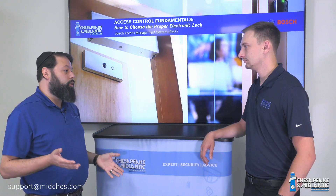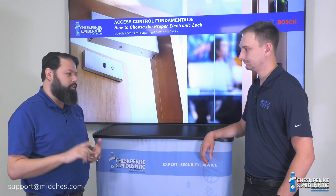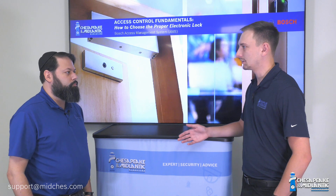What I always did when I was a technician was just hire a locksmith. Those are the people that know how to cut these things out — they have the specialty tools and, more importantly, the experience to properly install your bolt into that door. So how can people reach out to us to get help with designing systems like this? All you have to do is reach out to us at support@midchez.com. We love helping people and I'll be happy to help.